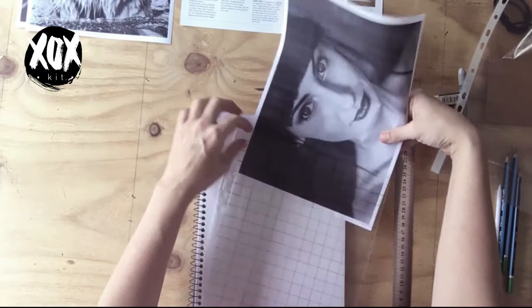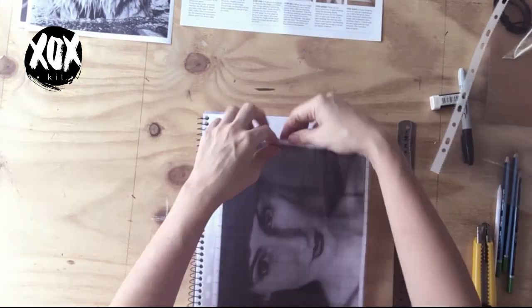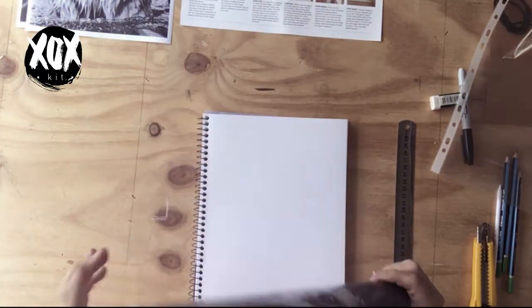If you're a competent drawer and feeling confident, draw larger grid lines — maybe 20mm, 25mm, or even larger. Once you've drawn up your grid, pop your image in so the grid sits over the top of it. That's the image you'll draw. You're going to match it up with your grid on paper and start sketching.